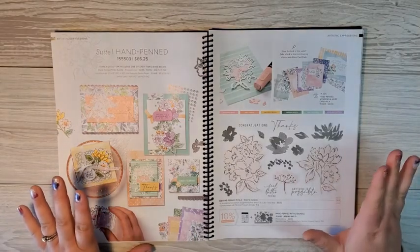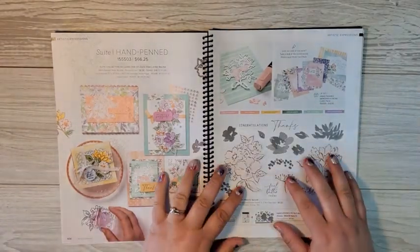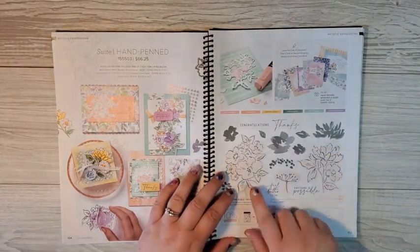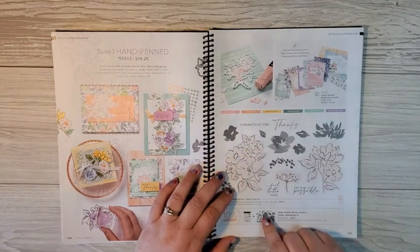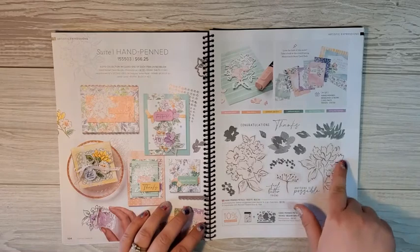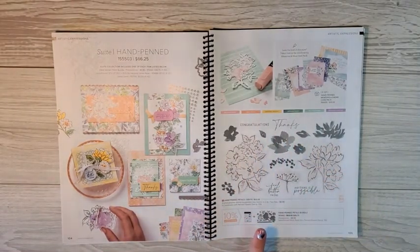You always have the option to add on the bundle with your class. So first of all, let's talk about the bundle. The bundle comes with, of course, a stamp set and coordinating dies. The stamp set has all of these beautiful images — there are 15 of them.